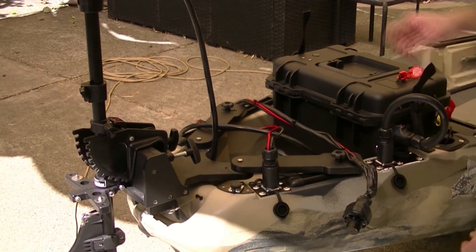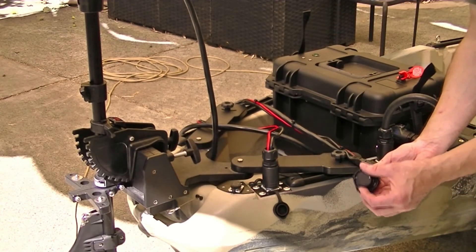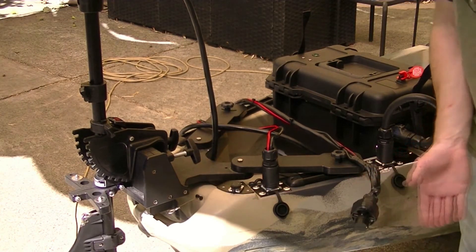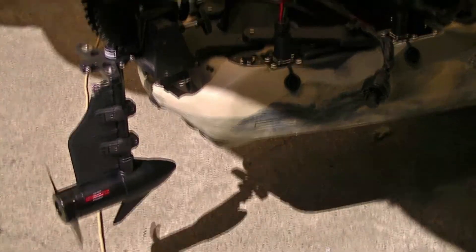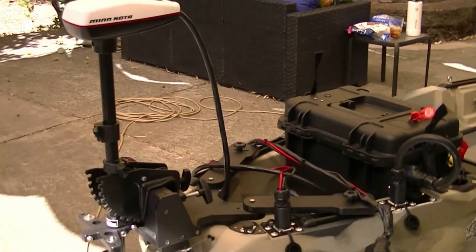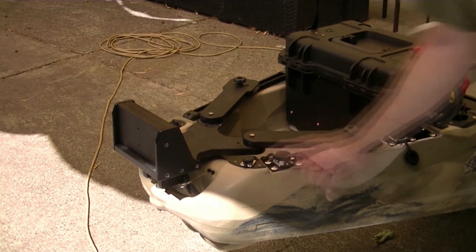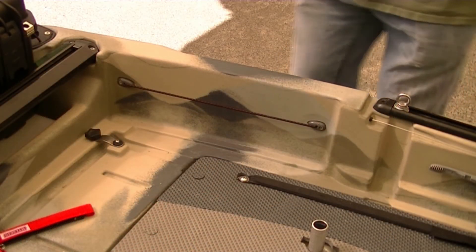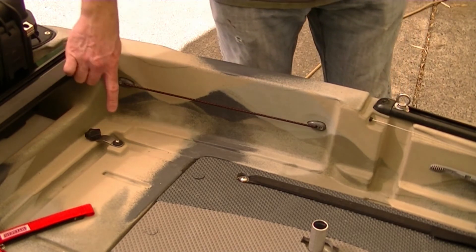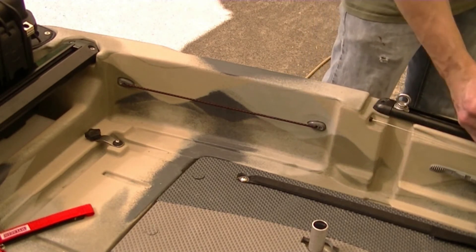I will use this motor to test. Power on, forward — and you can see the motor is turning. The next priority is this very same motor control cable. I want to bring the cable out right here where I can run it along here and up to a hand control here.